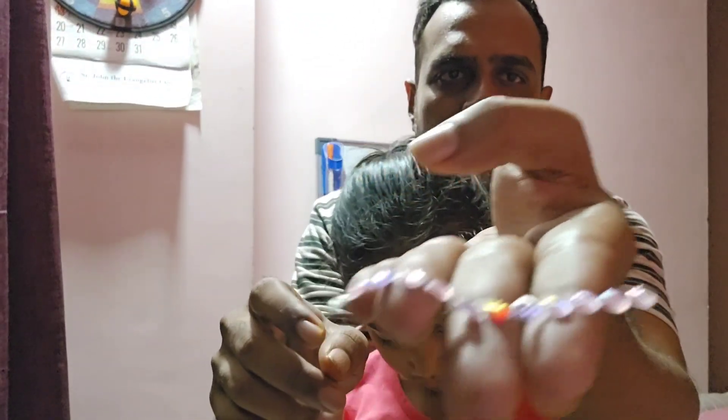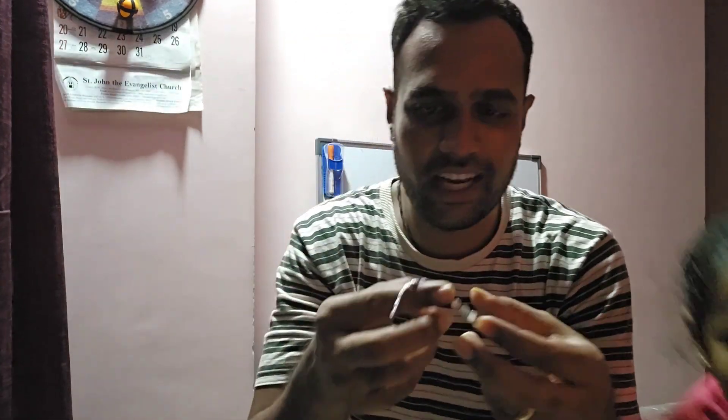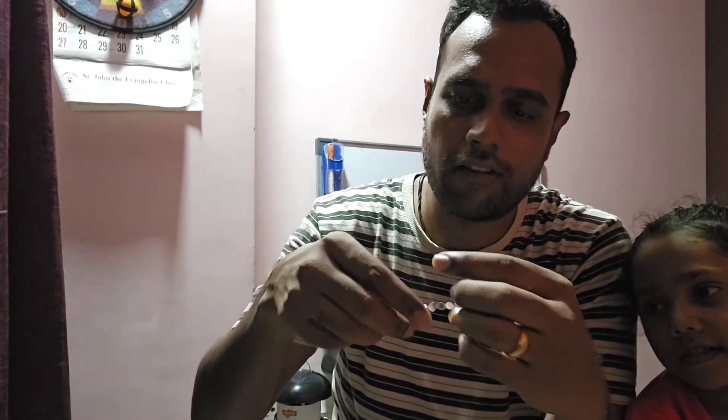These are some different design ones, really colorful and in different colors. You can use these bindi stickers to decorate anything you need — like diyas, cards, anything this Diwali. Definitely do give them a try. They are available on Amazon and I will have the link in the description below so you can purchase from there. If you like this video, don't forget to hit the like button and subscribe to my channel for more such amazing videos.